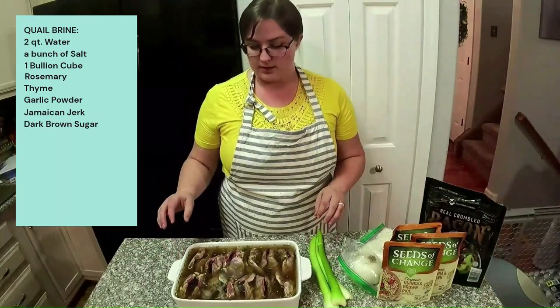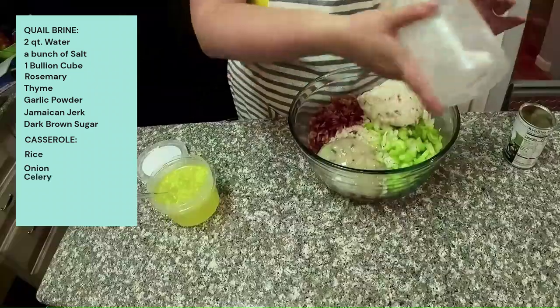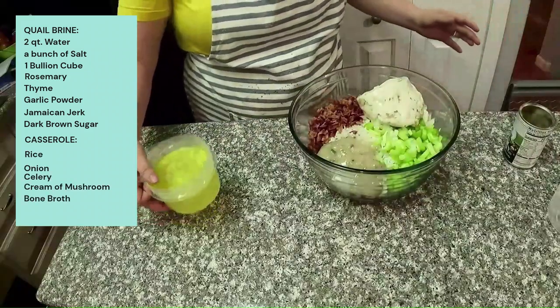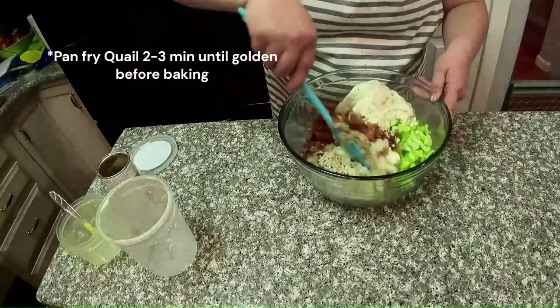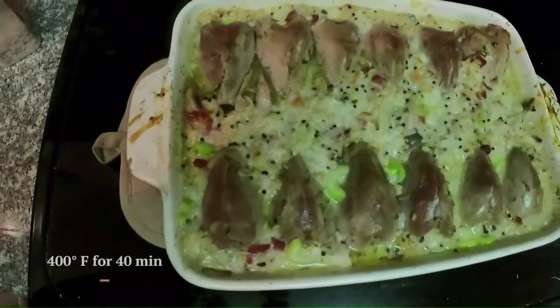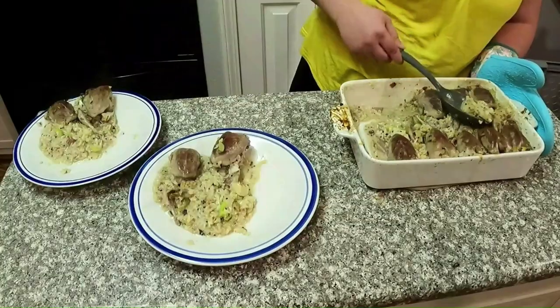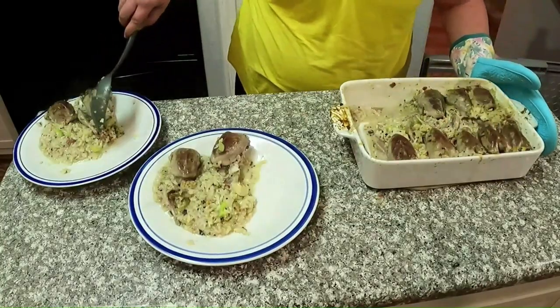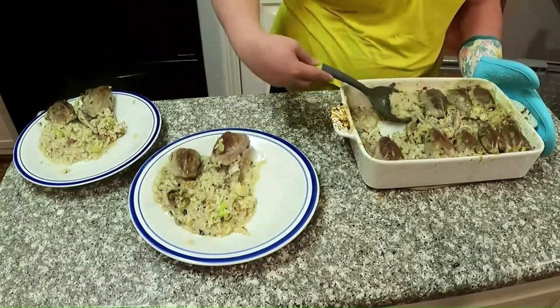So now we're going to dump out the brine, throw in some rice, onion, celery, cream of mushroom, homemade bone broth, and a little bit of bacon. Quail casserole hot out of the oven! I guess you could try to make it look a little prettier than I do, but hopefully the taste will make up for it.